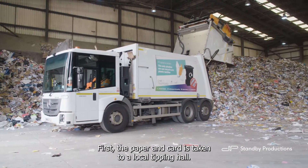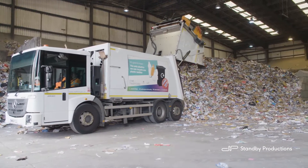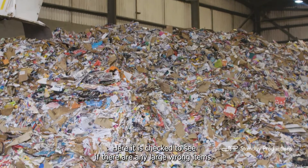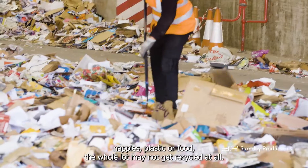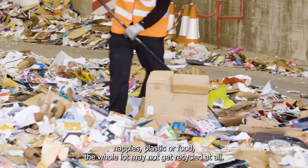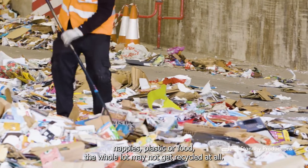First, the paper and card is taken to a local tipping hall. Here, it is checked to see if there are any large wrong items. If they find a lot of wrong items, like dirty nappies, plastic or food, the whole lot may not get recycled at all.